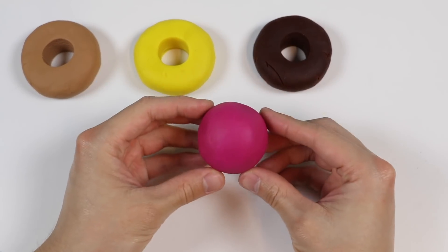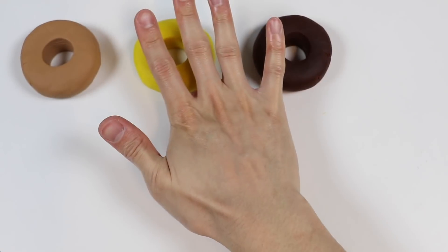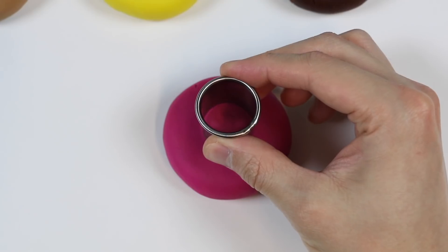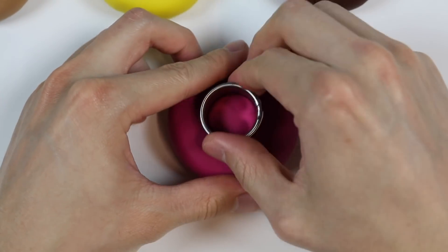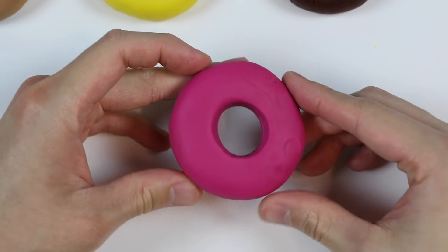Let's make one more. We'll use this pink Play-Doh. Make a donut hole. And here's a strawberry donut.